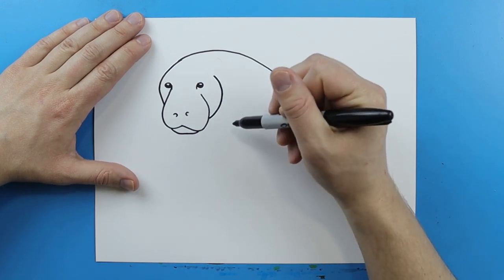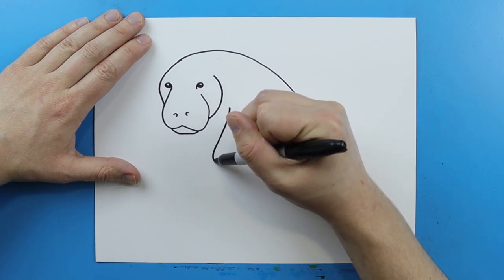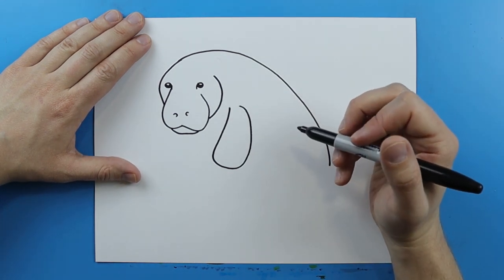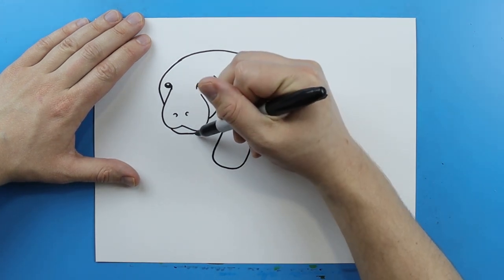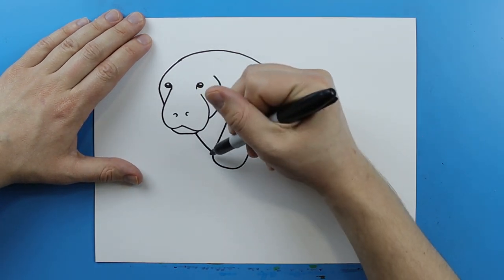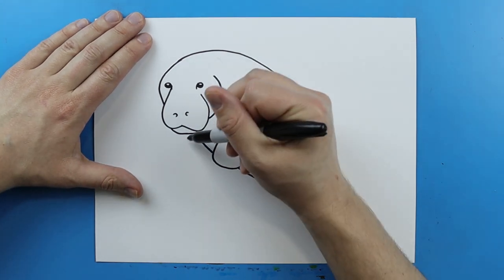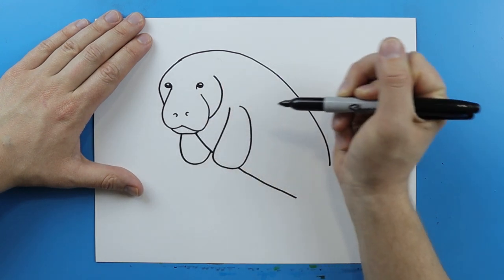Starting right here, I want to make one of their little flippers. I'm going to start here and draw a line that curves down, go around, and then curve it right up to here. Then starting over here kind of by the mouth, I'm going to draw the bottom — just a line that curves right down to here. Then I'm going to jump over this and curve this line to here. And then starting here, I want to make another flipper, drawing a line that curves down and then goes up to here.